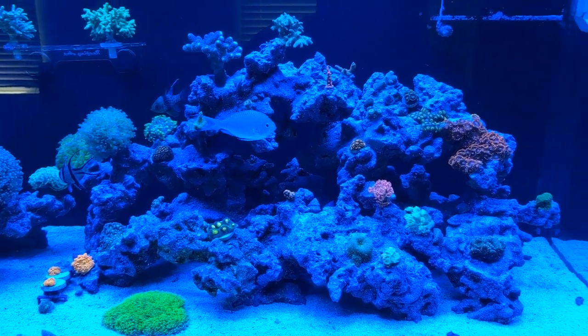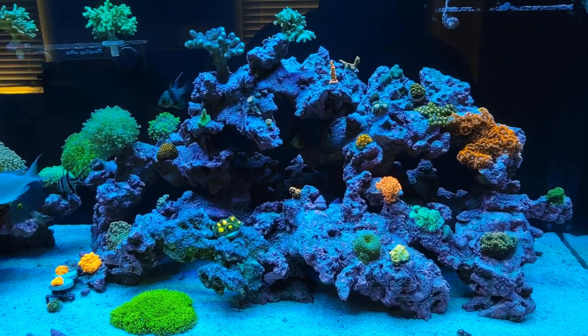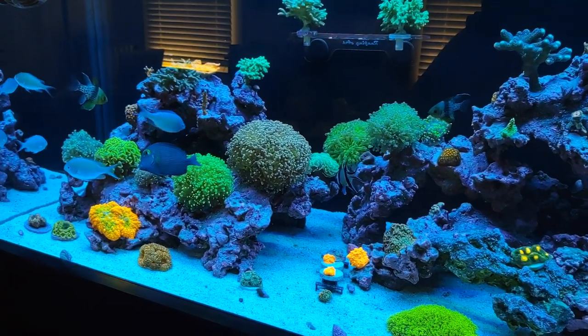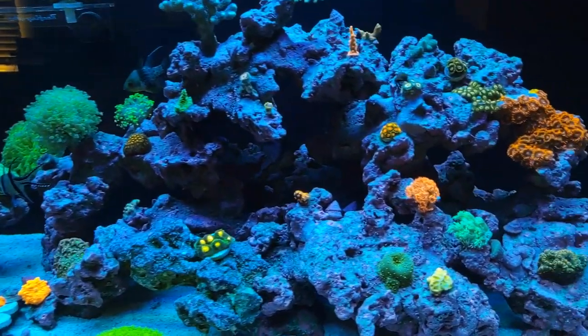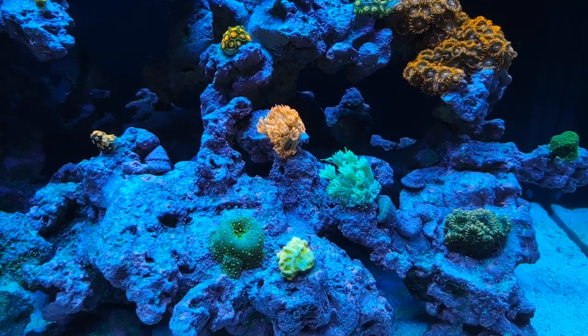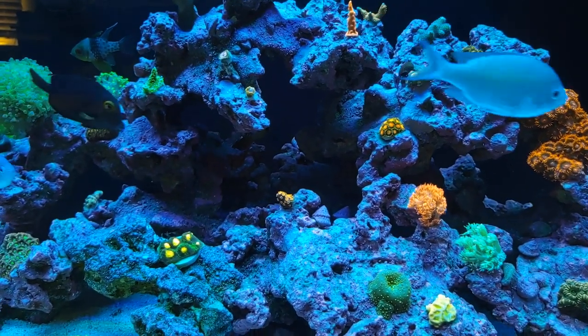The option I've gone with is the 20K lens on the bottom with the 15K lens stacked on top. Let's take a look — yeah, now we can see some coral! Everything looks really, really good. Very happy with my purchase. Everything's starting to pop.